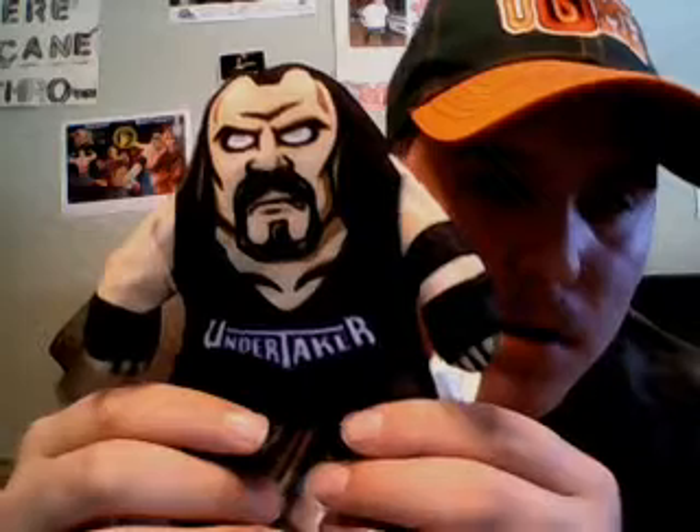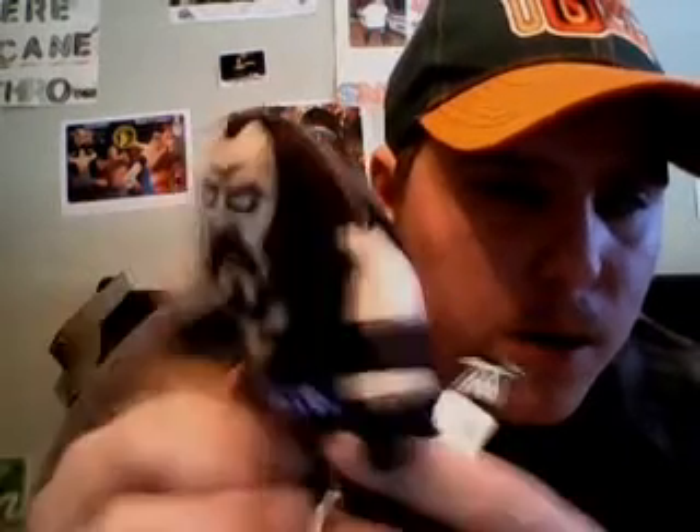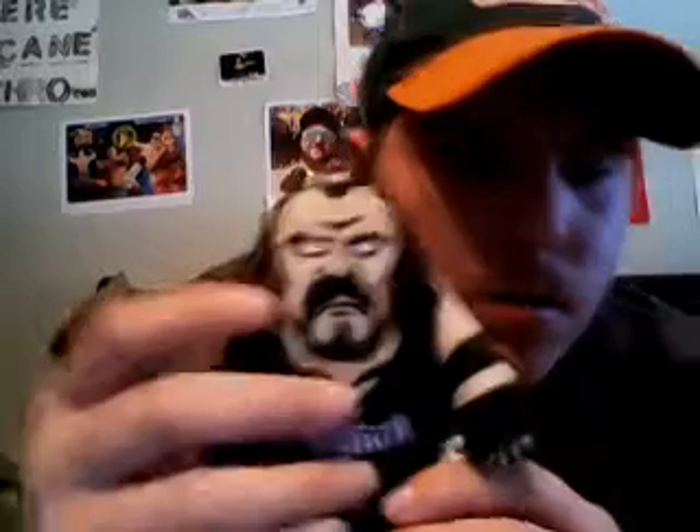He also has tan skin and the dead man eye, like the scary face look that he makes when he comes down toward the ring. He also has long hair on the back — brown and tan hair. Pretty cool.